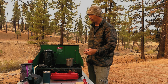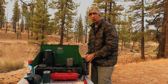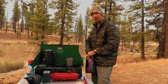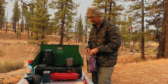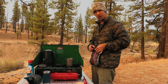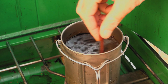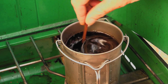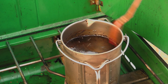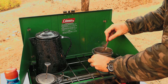Depending on how strong you want your coffee, I usually put about three to four scoops in. One scoop isn't enough — four scoops is usually strong enough for me. I like strong coffee. Mix it around; you really just want it fairly hot.